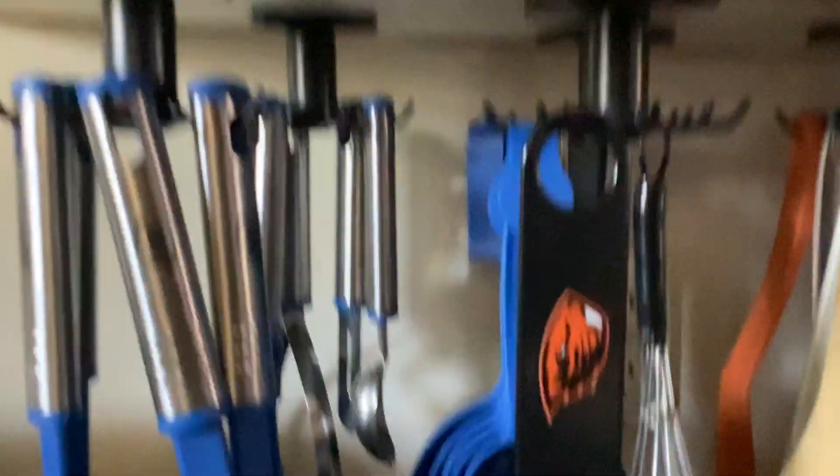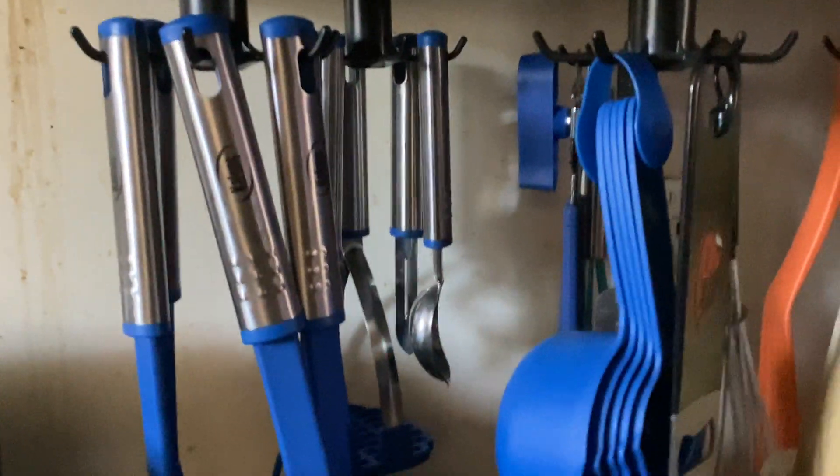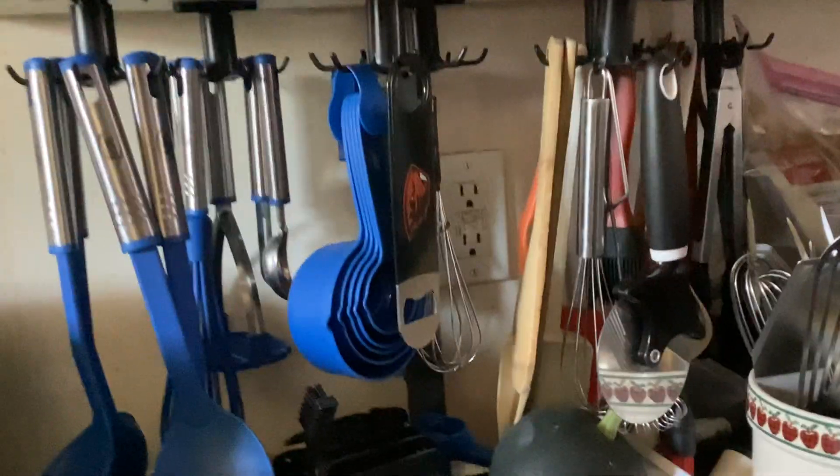I really highly recommend these, especially if you're just trying to free up space on your counter or near your utensil drawers and just have everything on display. Alrighty, thank you for watching — we'll see you next time!